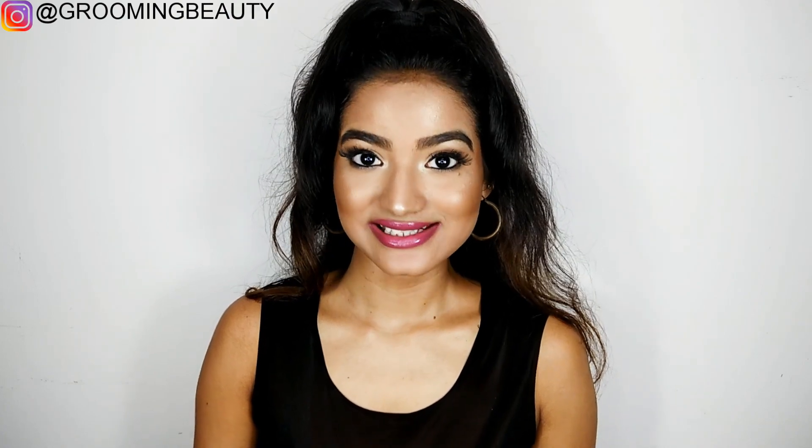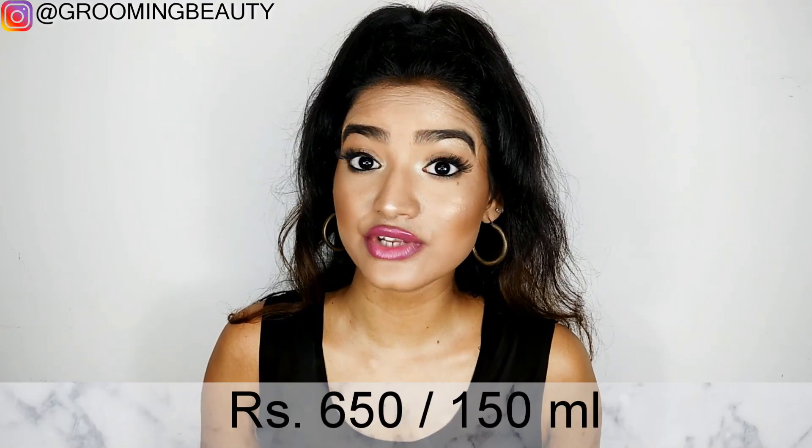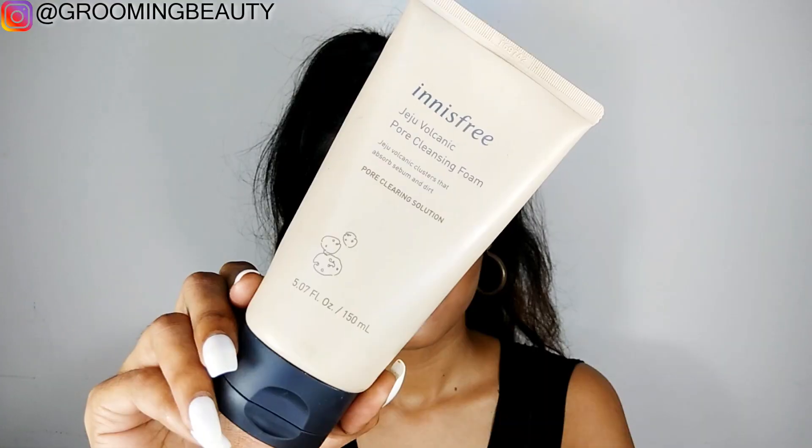Welcome back to my channel. In today's video I am going to review the Innisfree Jeju Pore Cleansing Foam. It is priced at rupees 650 for 150ml.